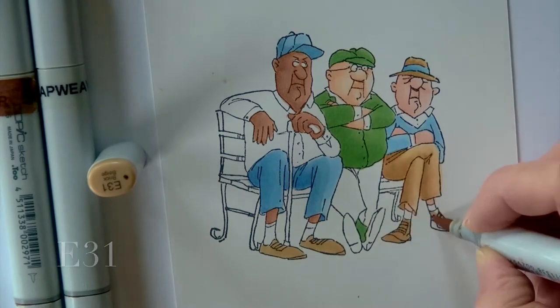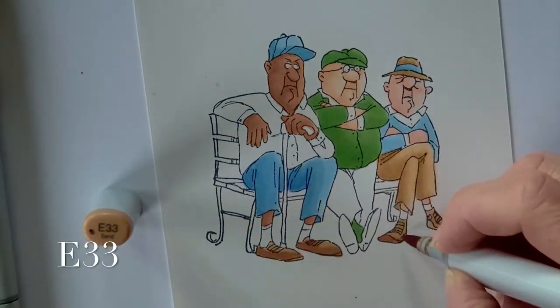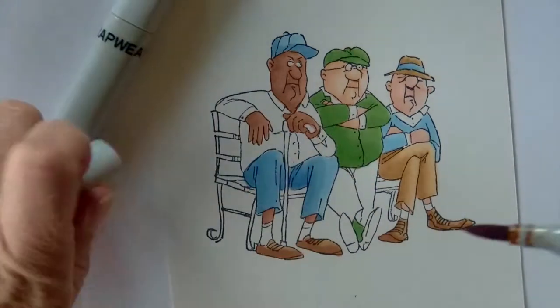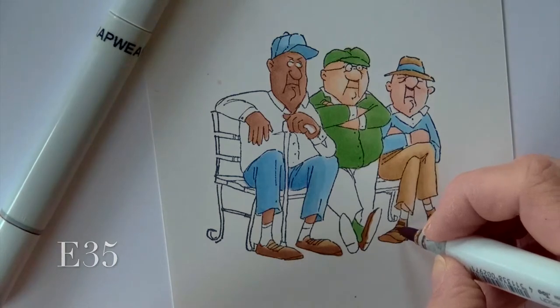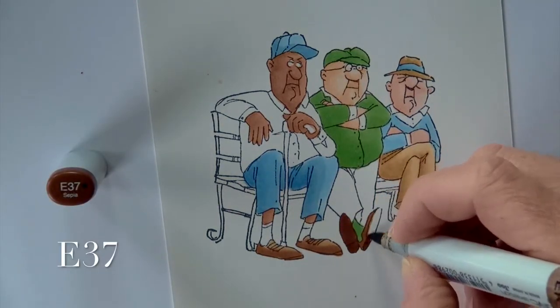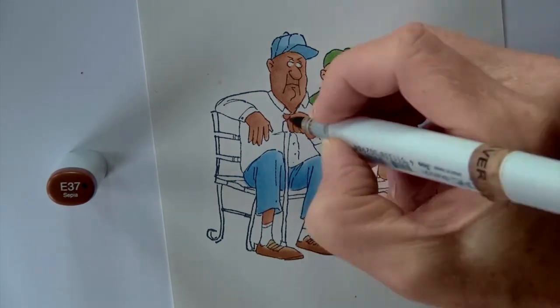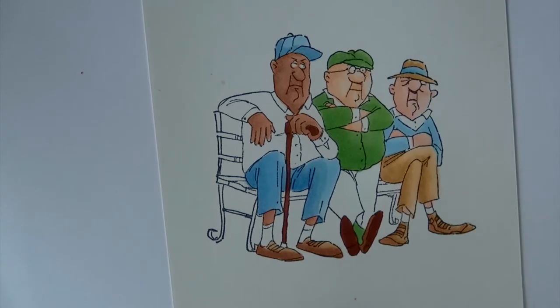Hitting a few of the shoes with E31, then E33 for shading on the far one. I could have done those like All-Stars Converse, but I chose to do them more like loafers. E35 coming in for some darker shading, and then E37 hitting the soles of the shoe on the middle character — also hitting the cane to the far left.